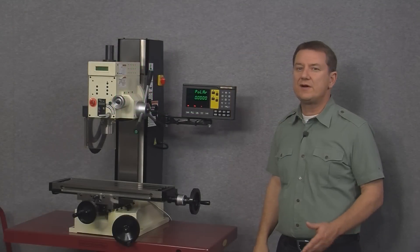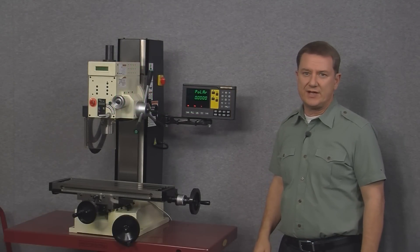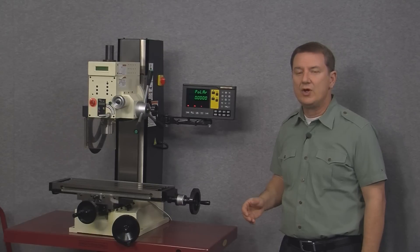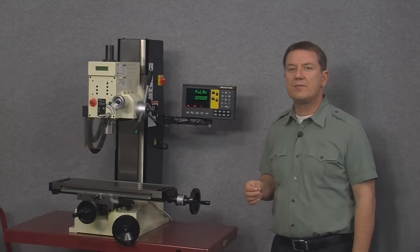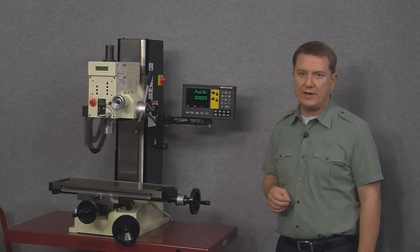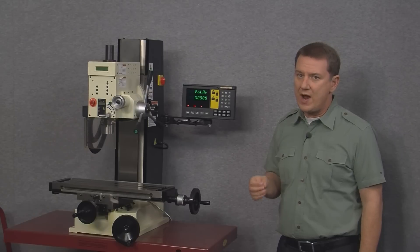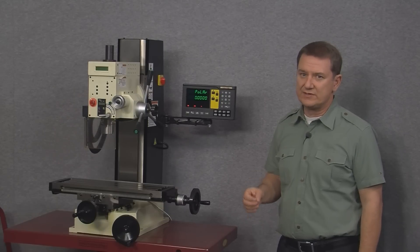The next function is the polar coordinate function. It allows you to designate coordinates via the polar coordinate system, whereby points are defined by the distance and angle from a centrally designated point, rather than by the traditional X and Y axis grid that most of us are used to.